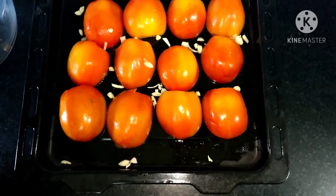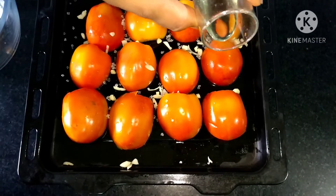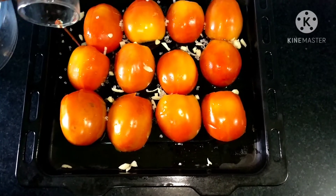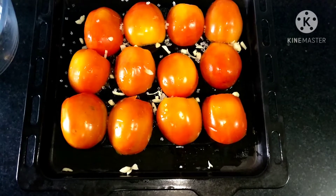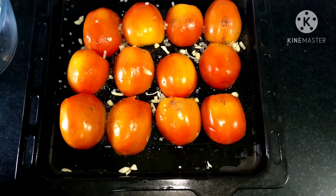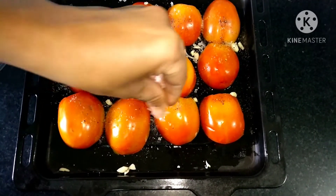Add half a teaspoon of sugar and 2 tablespoons of oil — I have used olive oil, but you can use any oil. Sprinkle salt and black pepper according to your taste. This will go into a preheated oven for 30 to 40 minutes at 200 degrees Celsius.